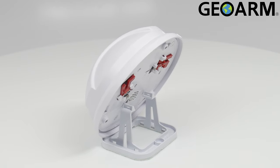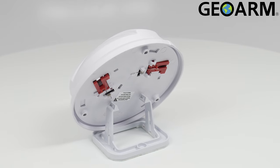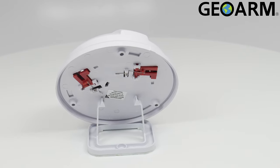This device will operate in temperatures between 32 degrees and 120 degrees Fahrenheit, utilizing two CR123A or its lithium equivalent batteries.